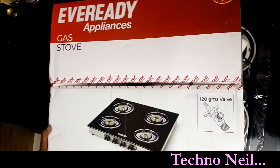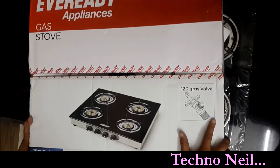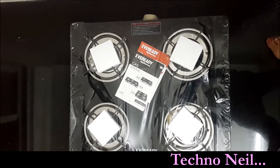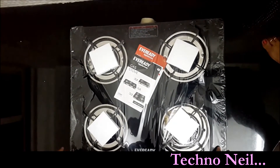This is the only product which comes with a two-year warranty. Now I will tell you about the details of this product.